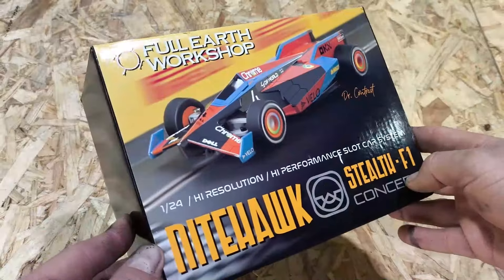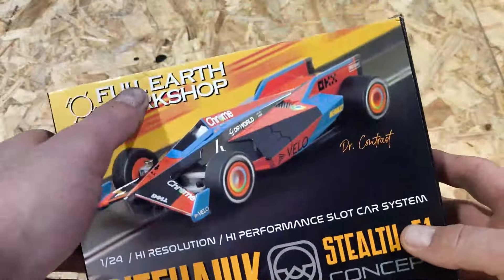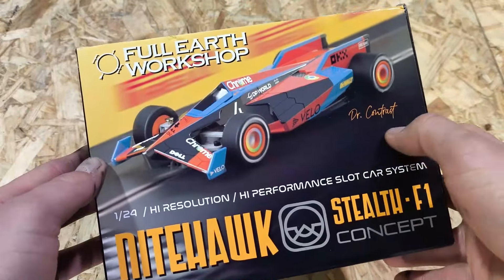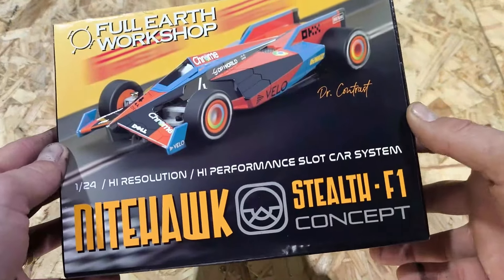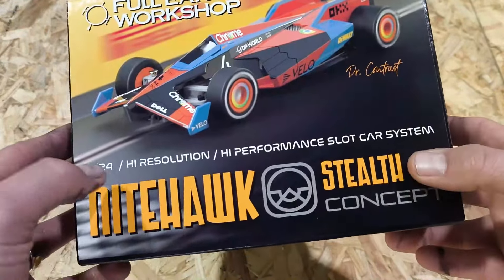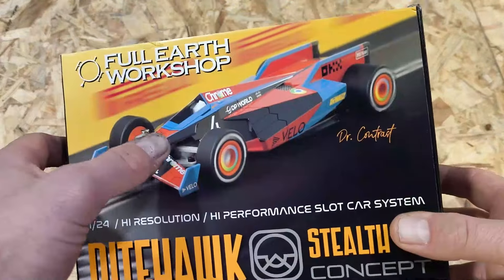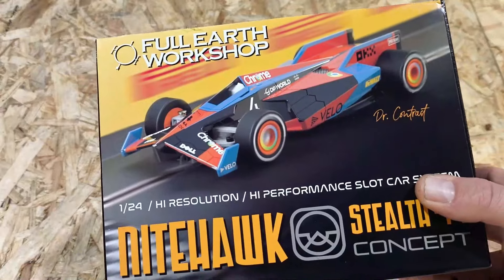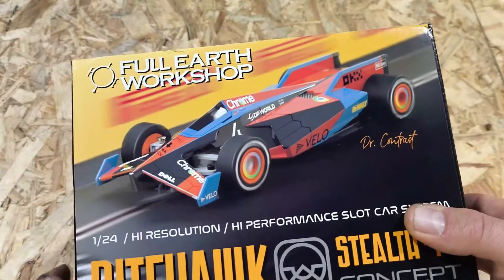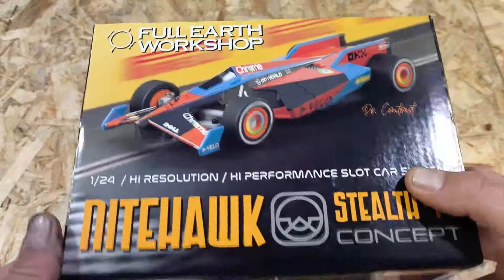Straight away, I'm a massive fan of box art, and this is impressive. A nice big-sized box. You've got the Full Earth Workshop logo and Dr. Contrast all over it. You can see his design of the McLaren livery Stealth F1 concept car — the Nighthawk 124 scale. Really beautiful-looking box. I'm a big fan of the shell. It's grown on me. It's not a licensed car, so they've thought outside the square and come up with a futuristic look on an F1 formula-style car.